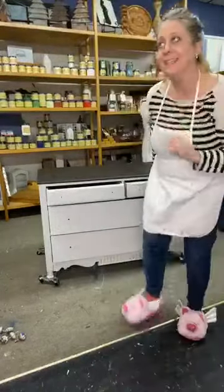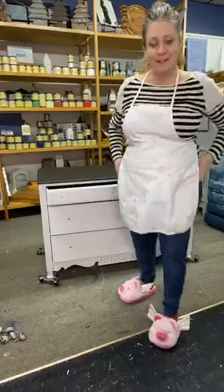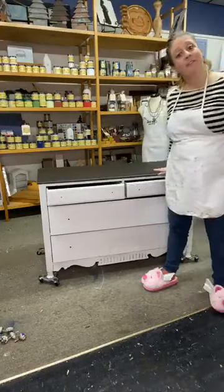Hey everybody, how you doing? It's Kristin and Dennis. Over here at Lost and Fall Mercantile. We're exclusive Dixie Belle retailers in Western Mass, and we're here today to talk to you all about sealing a piece of painted furniture.